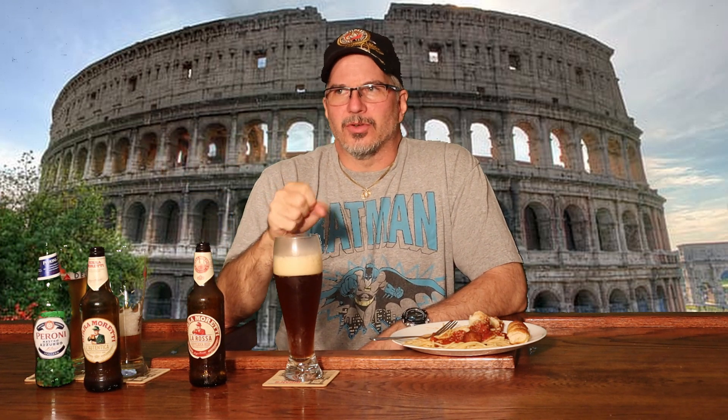Now that I'm older and wiser, I don't drink eight beers in a sitting. I buy beers for the flavor. This beer — the Bira Moretti La Rosa — has the kind of flavor that I like. It's a strong flavor. You're not gonna guzzle it down. The flavor is so strong that you just wanna sip it, swallow it, enjoy it.